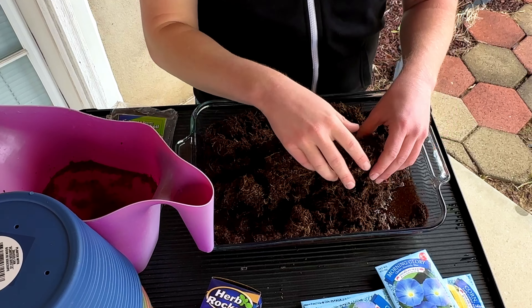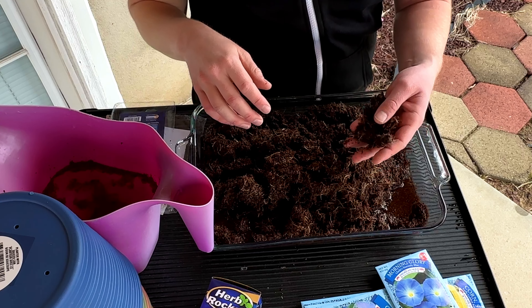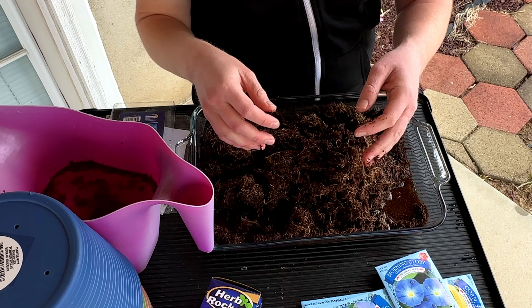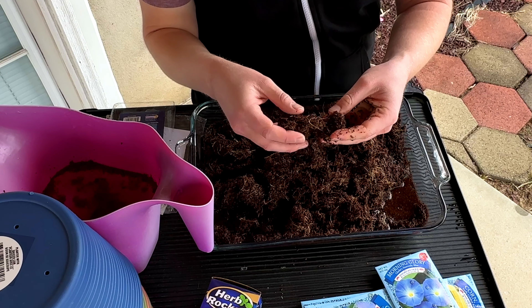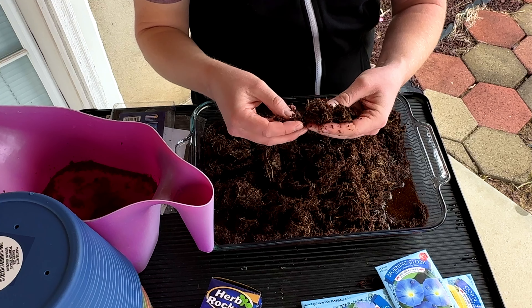One thing to remember with this material is that it's just made out of coconut and wood fibers, so it's not going to give your plants a lot of nutrients. This material takes a long time to break down and release nutrients, so you have to give it a well-balanced fertilizer to make sure your plants grow. But it is a good medium to grow plants in and should do well.